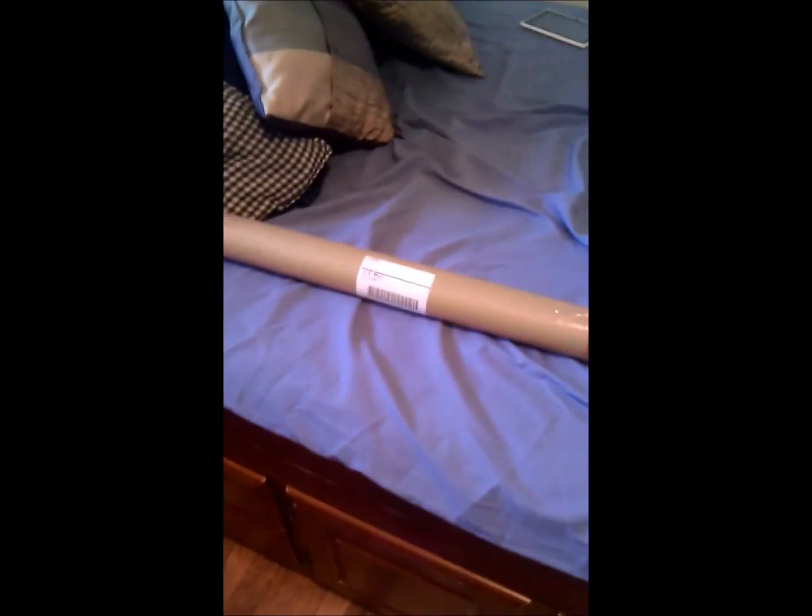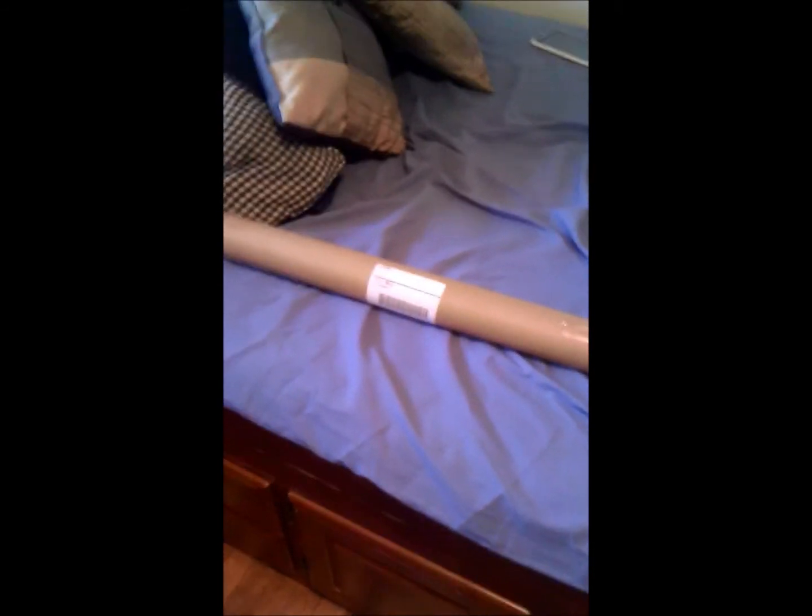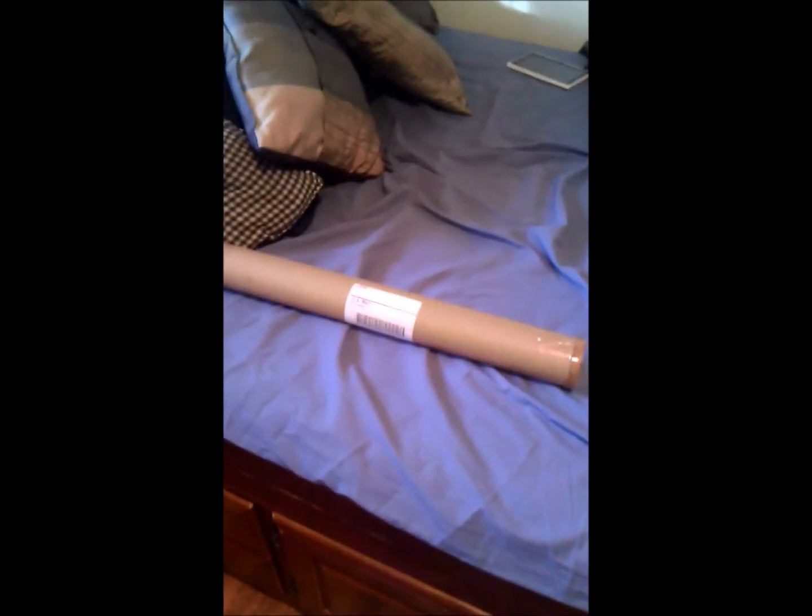Hello guys, I'm here to unbox what looks like the 2012 Platinum Rewards thing that I ordered back in June.